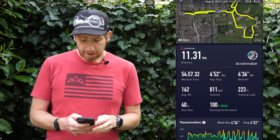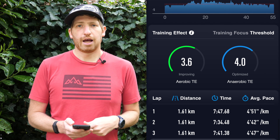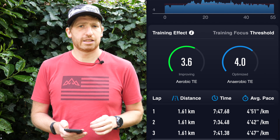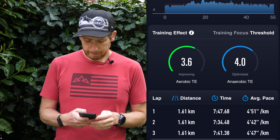At the bottom of the screen, if I scroll all the way down, you'll see the training effect and the training focus area. This was a threshold run because of those 400-meter repeats, and then I have the aerobic and anaerobic sections broken out listed there.